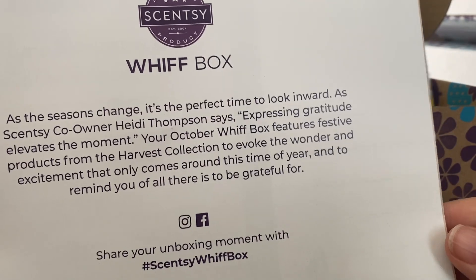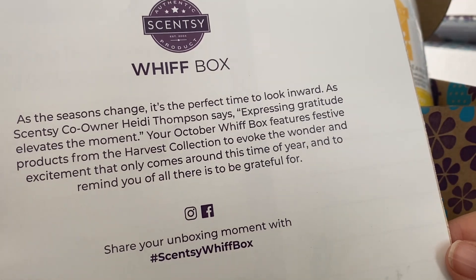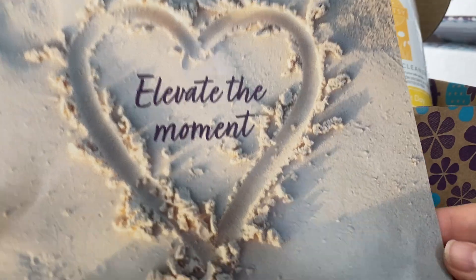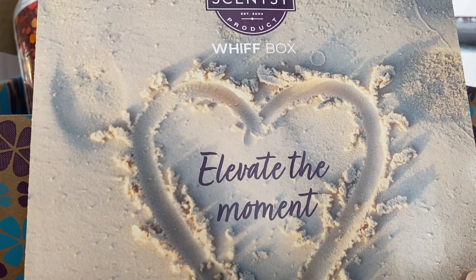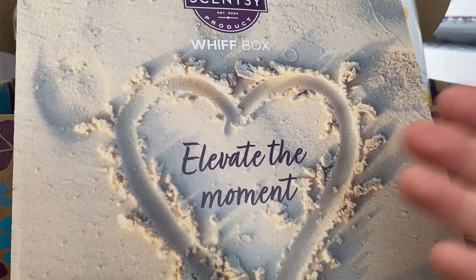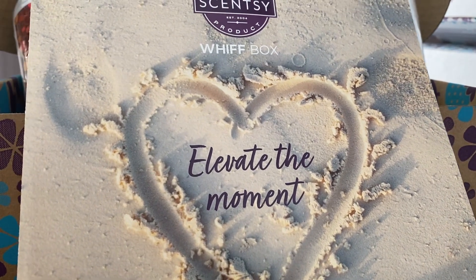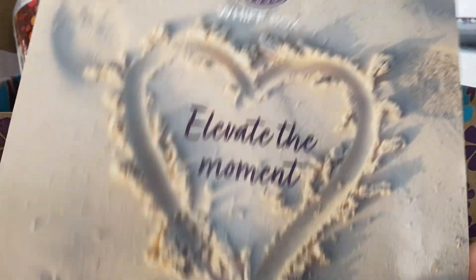On the back, it talks about the October Whiff Box featuring festive products from the Harvest Collection. That's interesting — I would have thought there would have been a Halloween-y seasonal thing on the front. Maybe because our Christmas is warm? And then inside there's a page to make a gratitude list. To be honest, I never use any of these pamphlets on the inside. I feel like a better pamphlet would be a single page that just highlights the products in the box, though I know that could be problematic because in the US, products run out and they have to substitute them. But I do like having the pamphlet in there to kind of set the scene of the box.